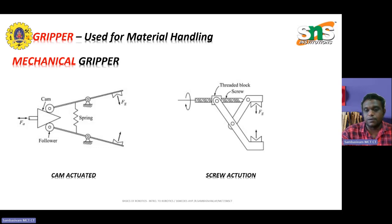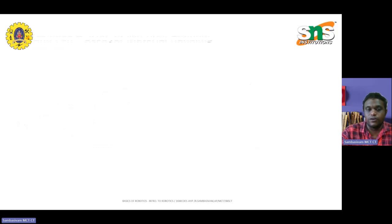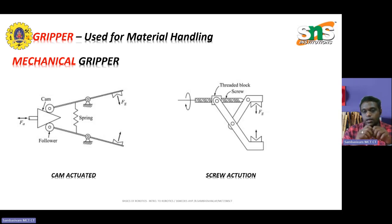Similarly, the screw type actuation mechanism: when the screw is tightened, the positions get closer to one another, grasping the object. Once the screw is released, the material holding is released simultaneously to attain a certain position. This is how mechanical grippers are placed in vital roles.